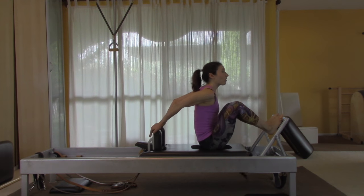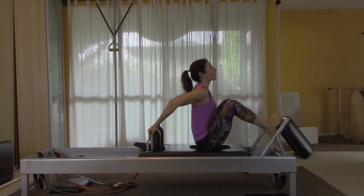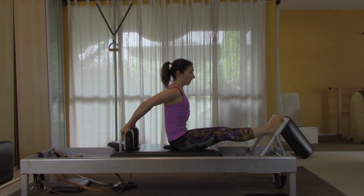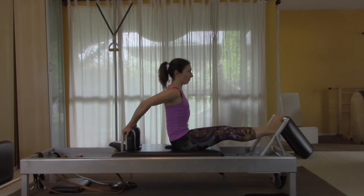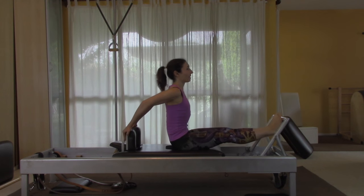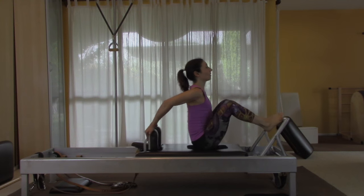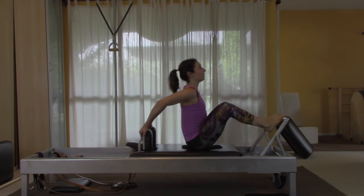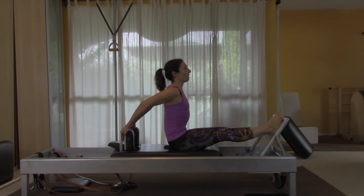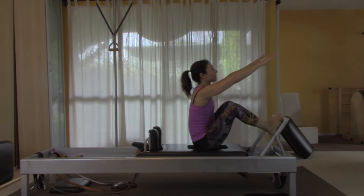Take one spring off in the middle — now you have three springs. Put your hands on the shoulder rest, back nice and tall, and do ten times. Then take one more spring off in the middle — now you have two springs. Reach up this time: go out and then lift your back and come all the way in.